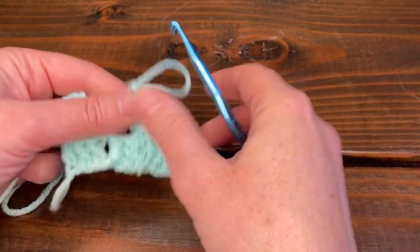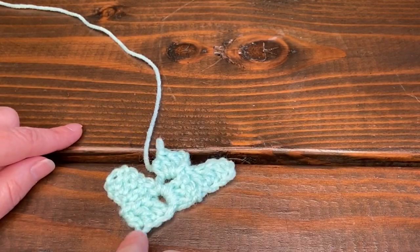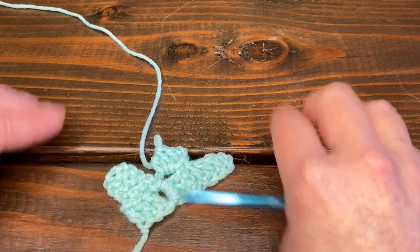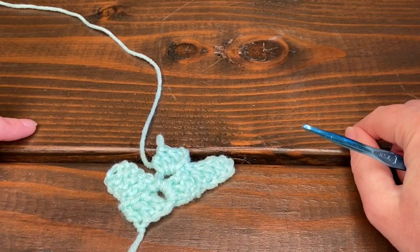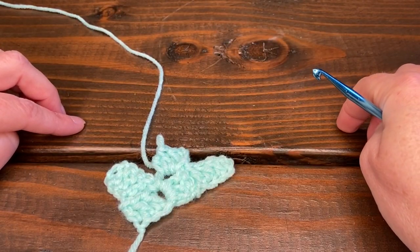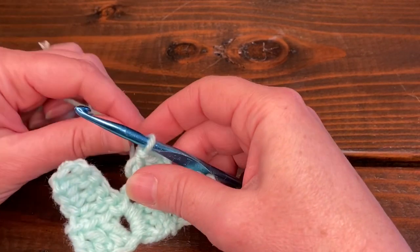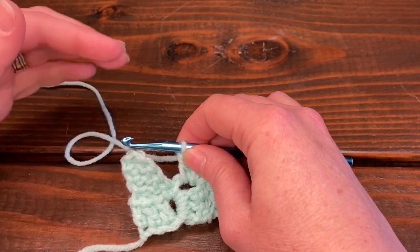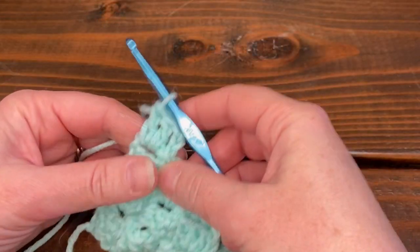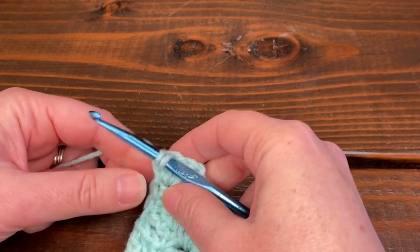Keep going back and forth until you get the size you want. Remember that a corner-to-corner blanket is a square — it looks like a giant triangle as you build it. When it reaches the width you want, you'll start decreasing back in. I'll work up a few more rows on this sample and then show you how to change colors on the increase and decrease, and then we'll learn the decrease.